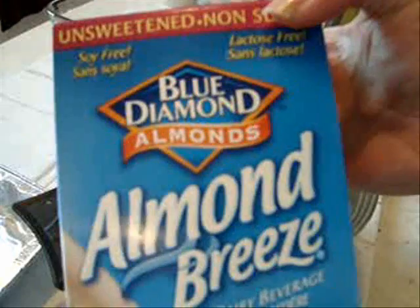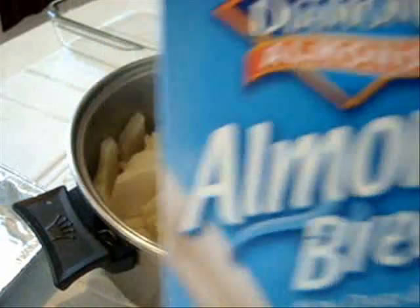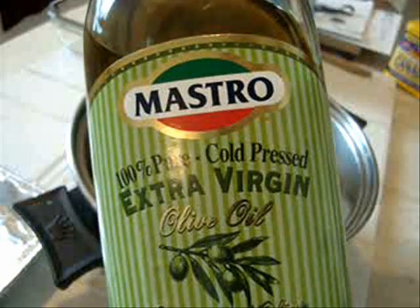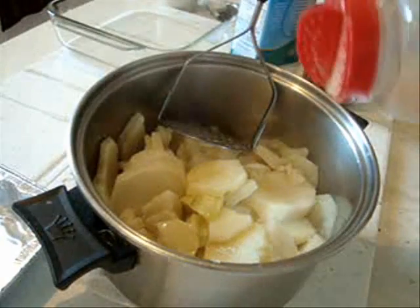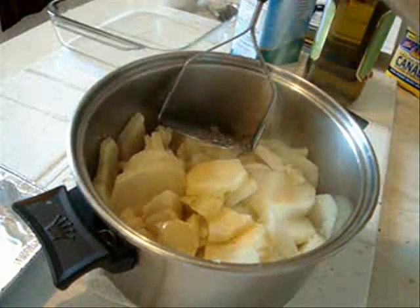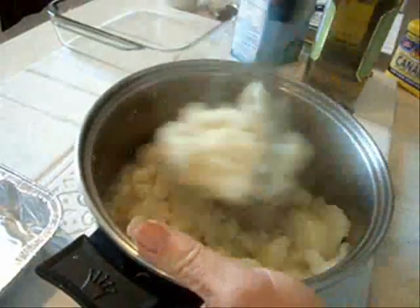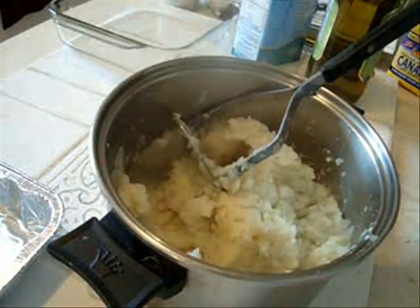So now my potatoes are cooked. I'm going to add some almond milk — I want these to be creamy — some olive oil, a bit of granulated garlic, and some salt and pepper. Now I'm going to just mash this up. Taste to make sure it's seasoned properly.